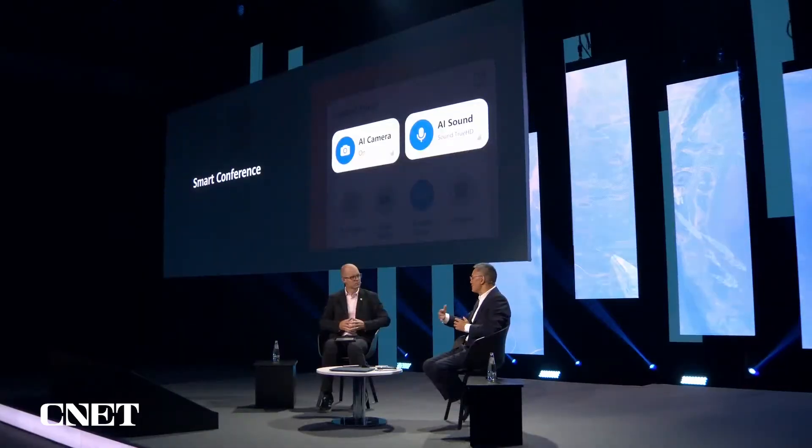More focus on hardware — you've done a lot there. What are you doing in terms of the user experience? Because we are using laptops in different ways now. I spend a lot of time doing video calls and those sorts of things. Have you been innovating there as well? You've got this new smart conference. We have smart conference because right now, in the post-pandemic era, everyone is expected to video conference anytime, anywhere.